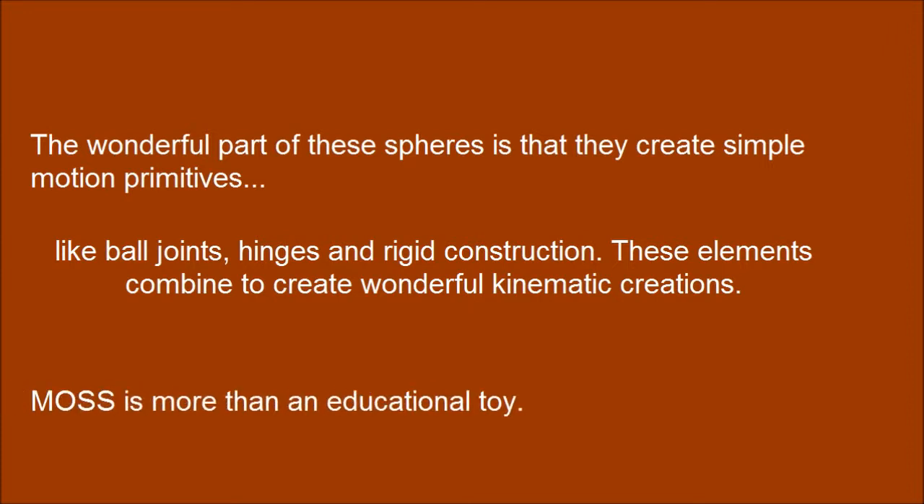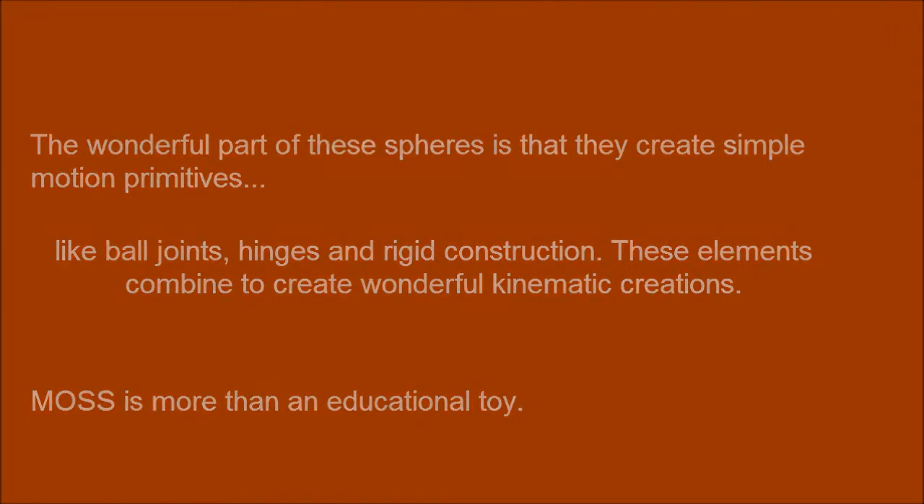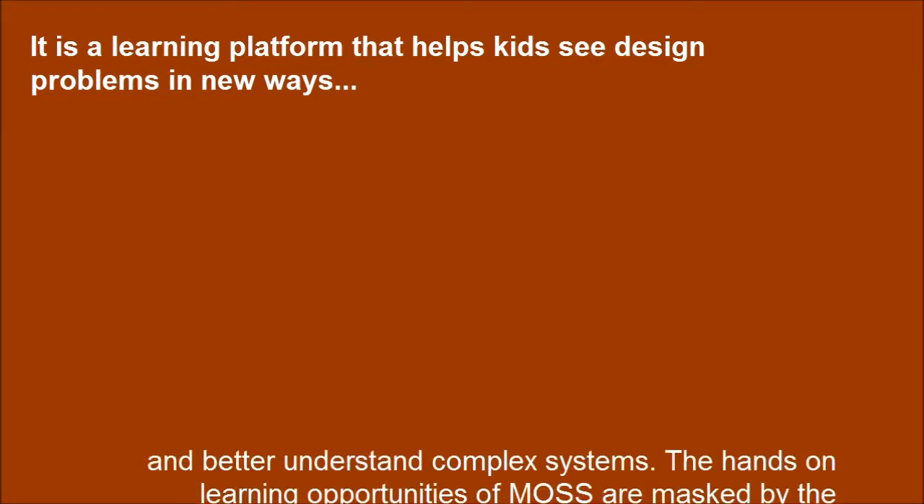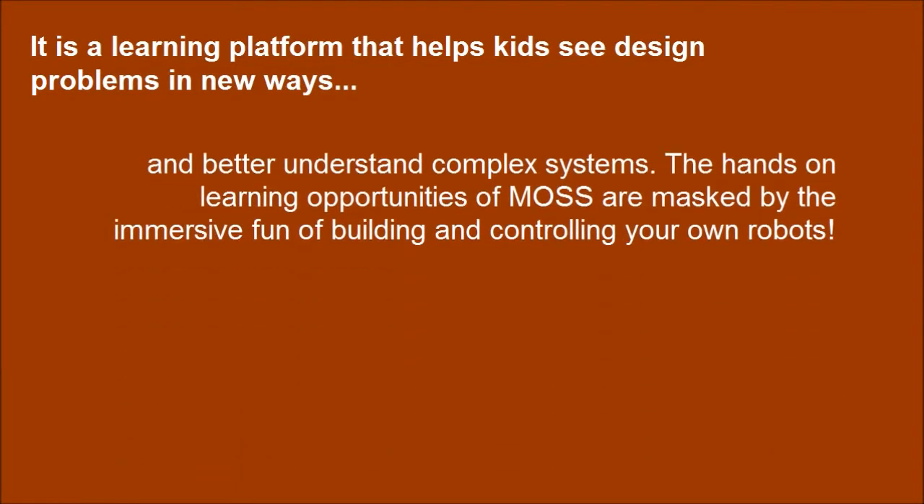MOSS is more than an educational tool. It is a learning platform that helps kids see design problems in new ways and better understand complex systems. The hands-on learning opportunities of MOSS are enhanced by the immersive fun of building and controlling your own robots.